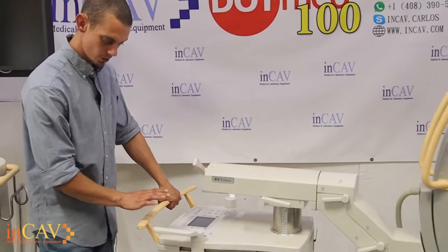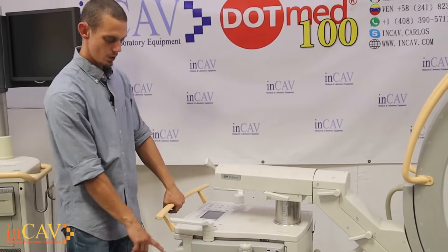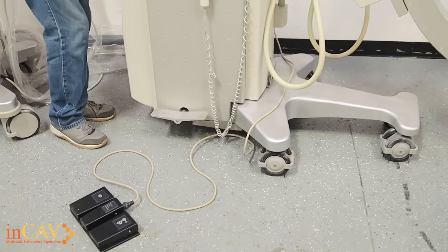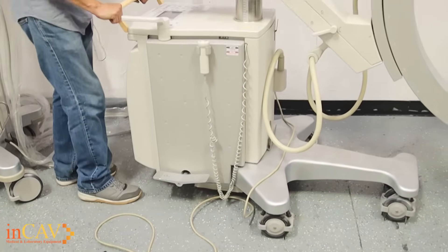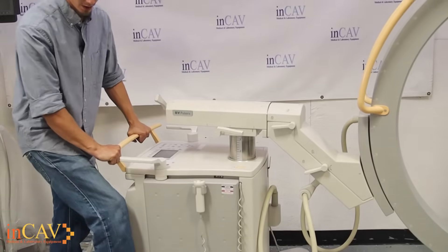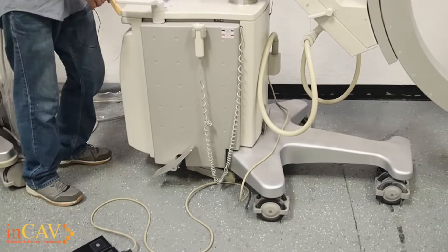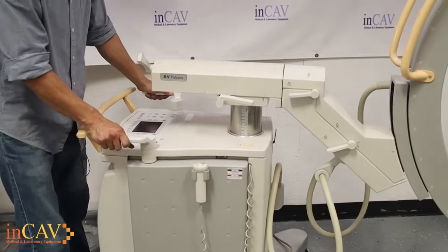To position the C-arm the way that you would like, first off you have your brake. Right now it is on. You simply push it forward to turn it off so that way you can actually move the unit itself. And once you have it where you want it, put the brake on.